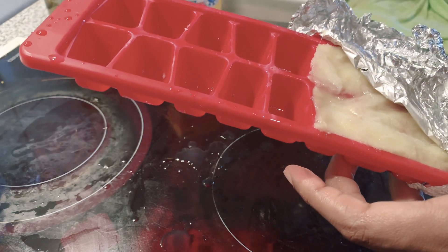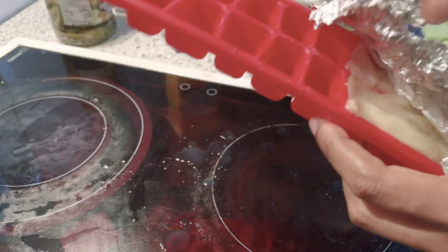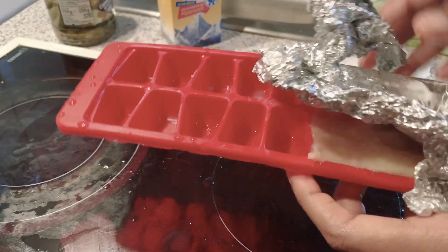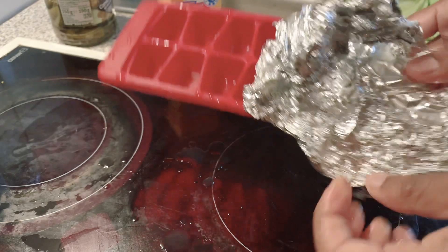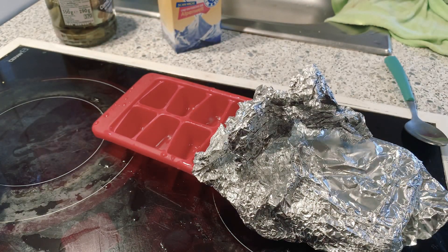It depends on how many you need and the quantity. You don't have to start blending or grinding every time you want to cook something small. We're gonna save some time and some energy. Please don't forget to subscribe, share, and like — thank you!